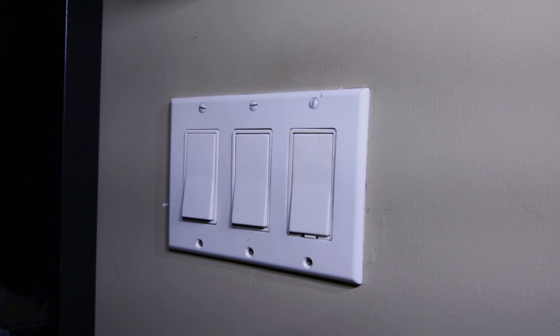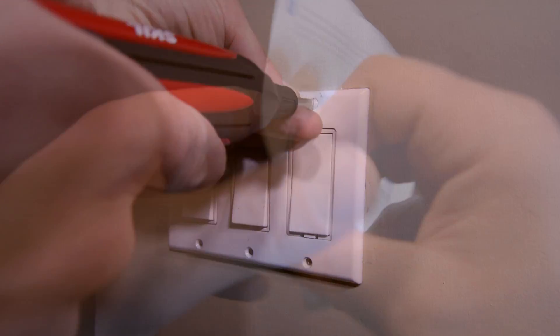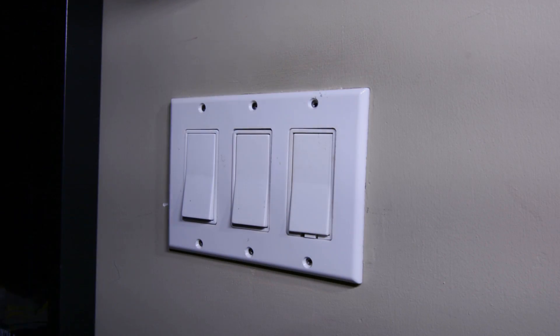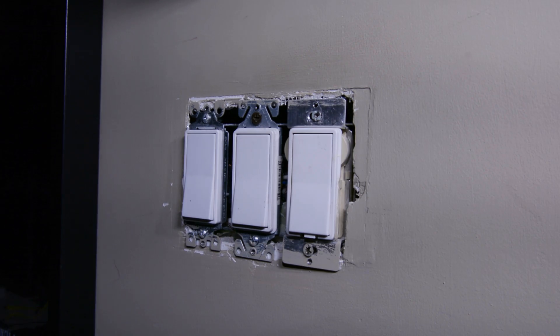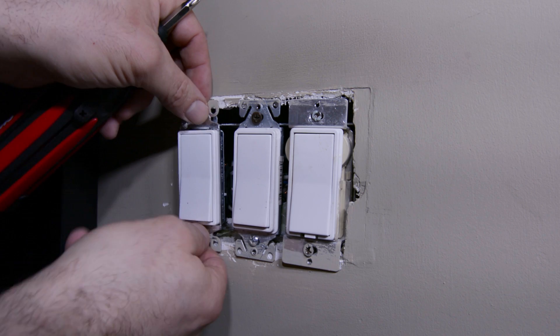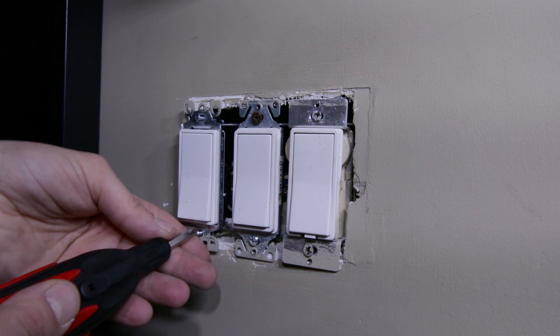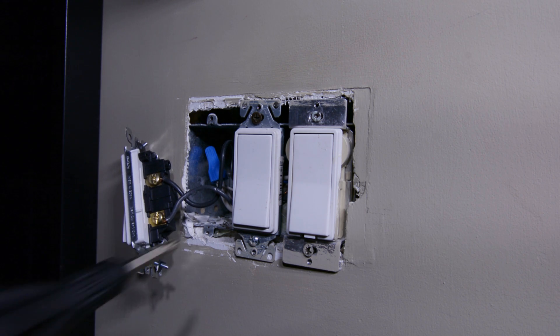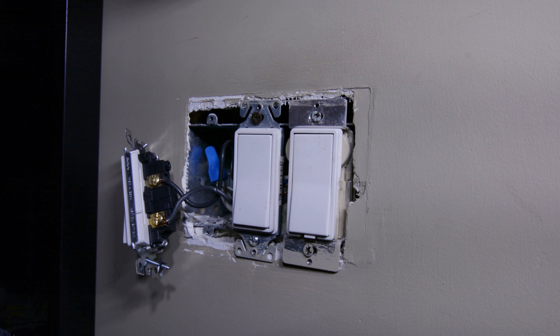Now in the device box with the Insteon switch, you'll notice that it asks you to identify the neutral, line, and load wires. So I'm going to show you how to do that with an electrical tester right now. Remove the old switch that you're replacing and pull that out of the device box. Now that we have the two black wires exposed, we need to identify which one is carrying power and which one is sending the power to the light.